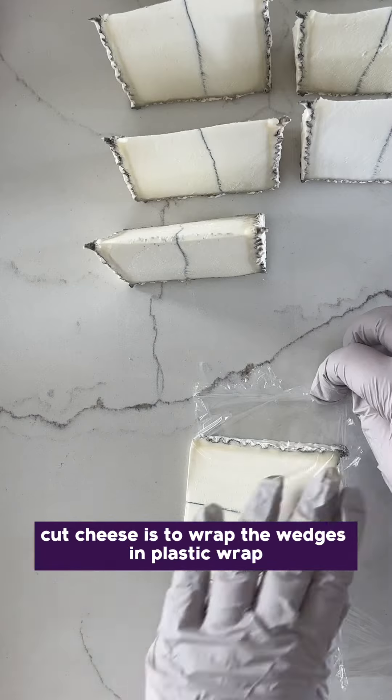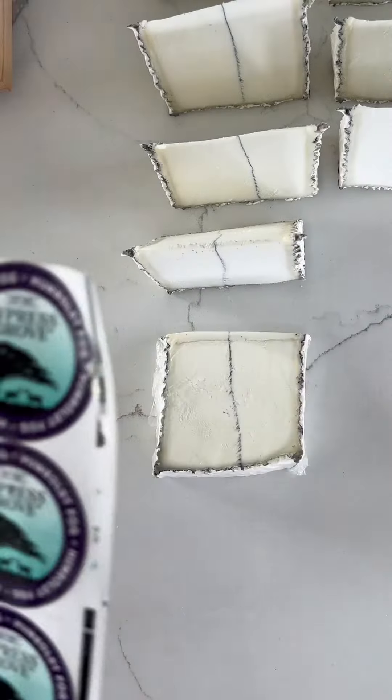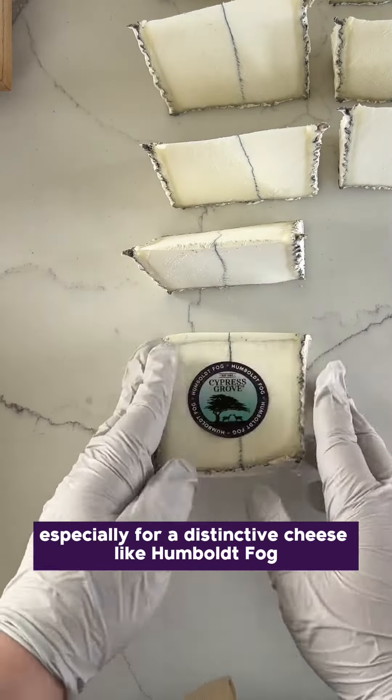The most common practice for selling pre-cut cheese is to wrap the wedges in plastic wrap, allowing consumers to see the cheese. Using the provided stickers is key when wrapping wedges, especially for distinctive cheese like Humboldt Fog.